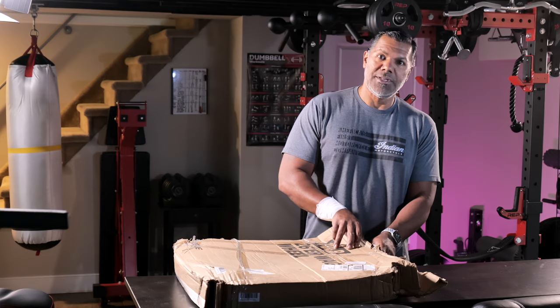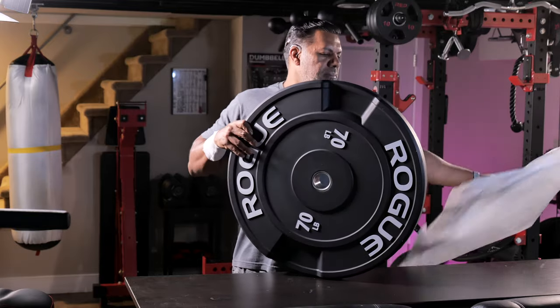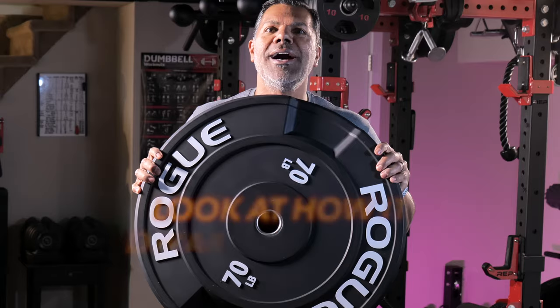What's in the box? You don't like this. Booyah, baby. Booyah.